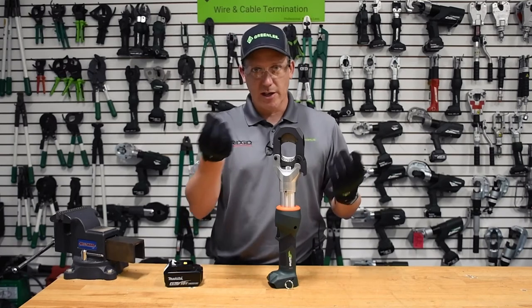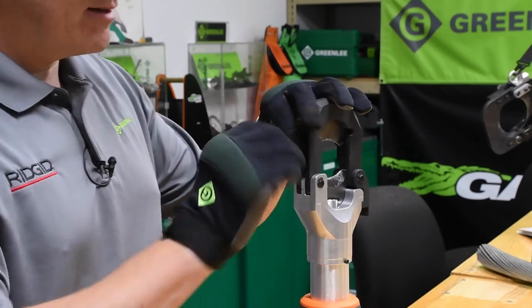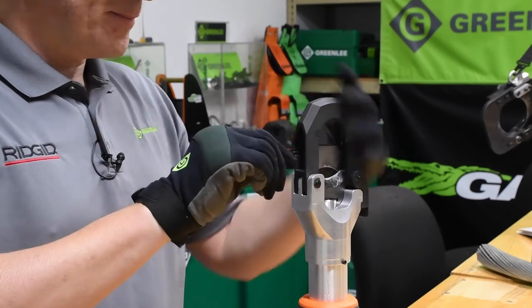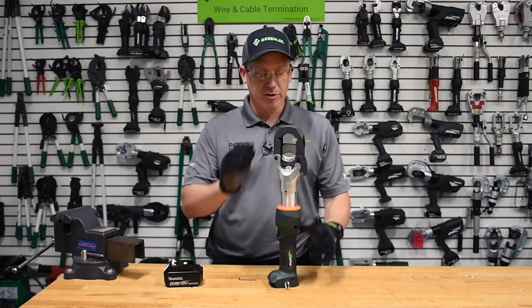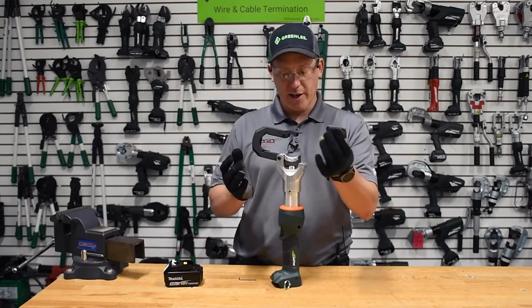The first thing you're going to need is an Allen wrench, and we're going to address this set screw on the side here. You can see that the blade actually dropped out of position, and now we can simply take that blade out.